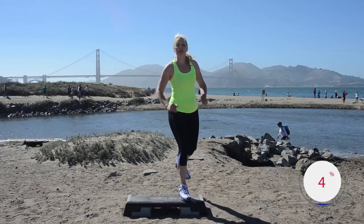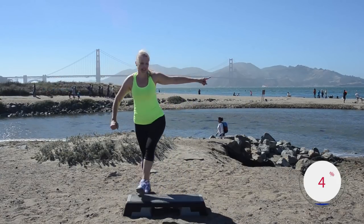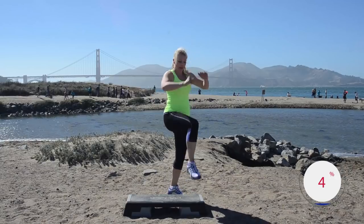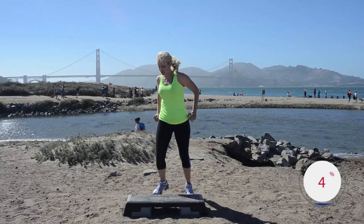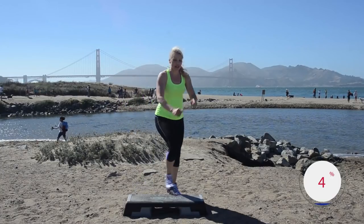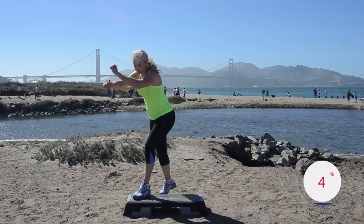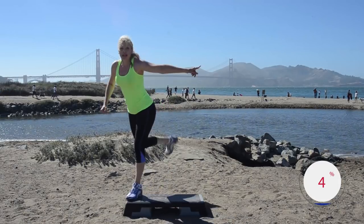Change — one ham up, knee lift, ham curl. So: ham, knee, ham — ham, knee, ham — rocking horse. Ham up, knee lift, ham curl — you've got this. Rocking horse one more time, moving on — kick corner corner.